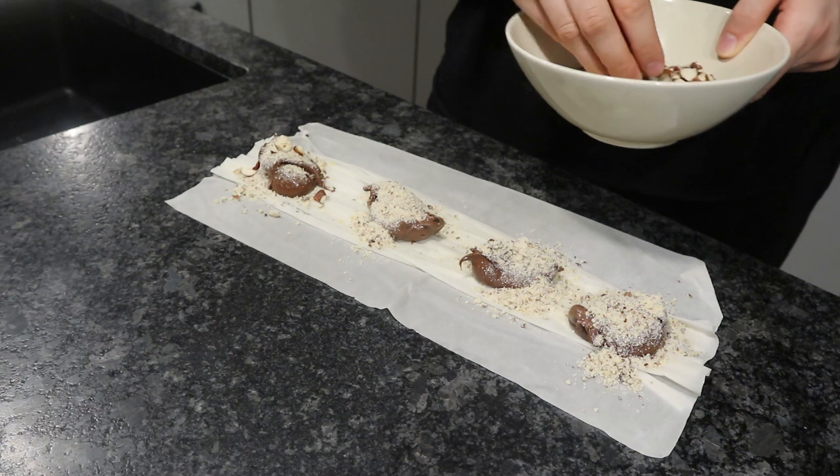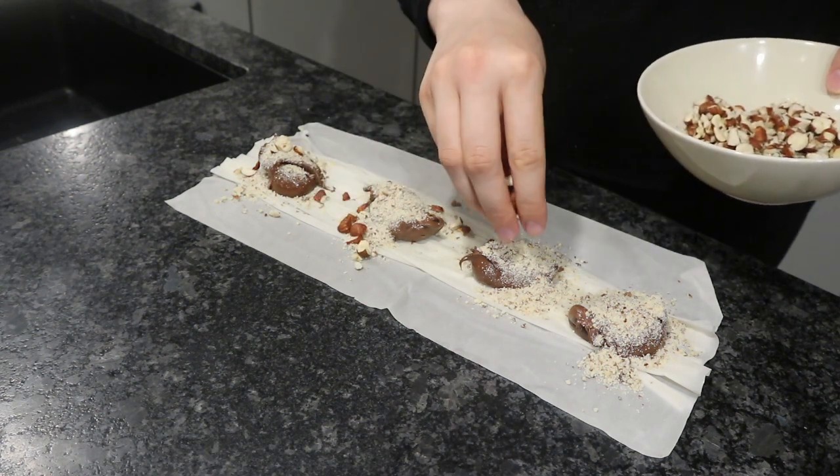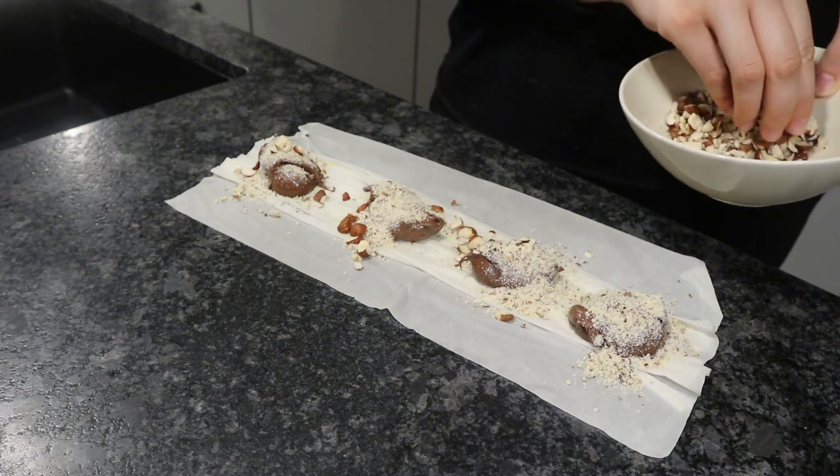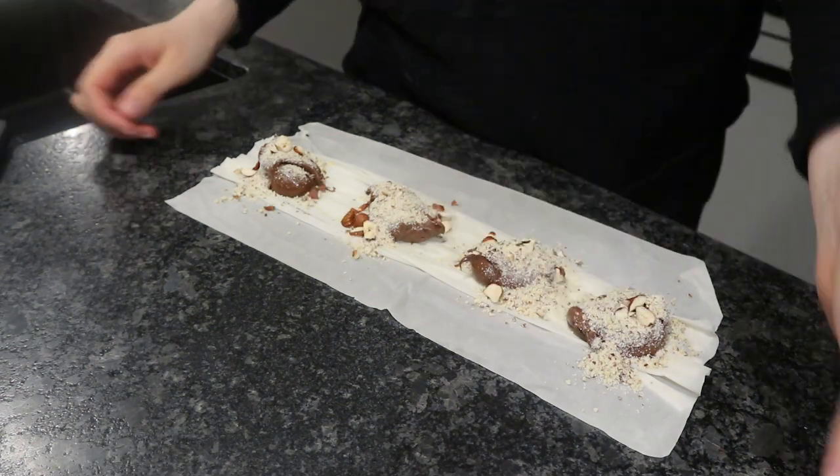I also added some chopped hazelnuts on top just to give it some crunch, and you could also use walnuts or pistachios — whatever you have on hand.